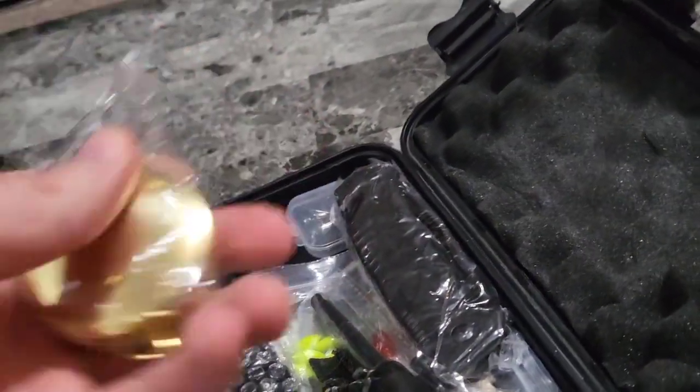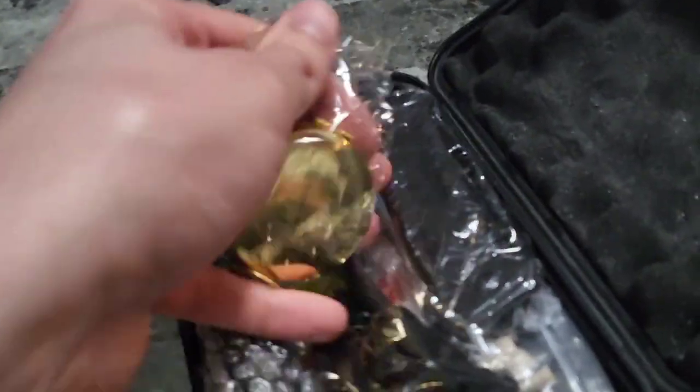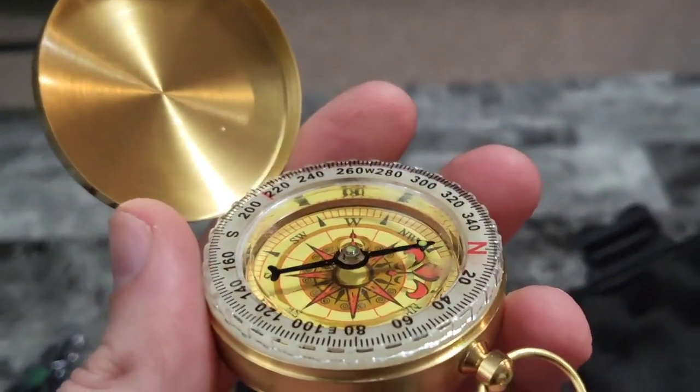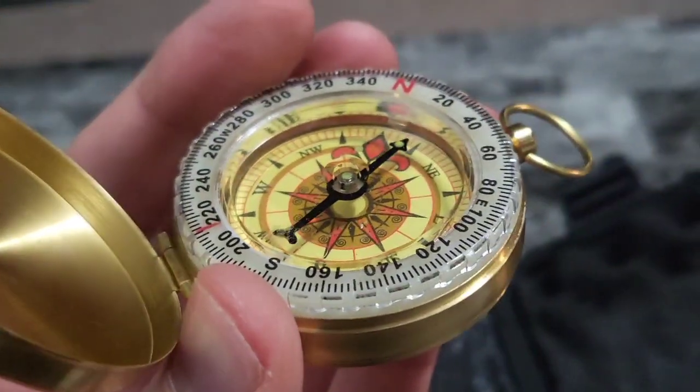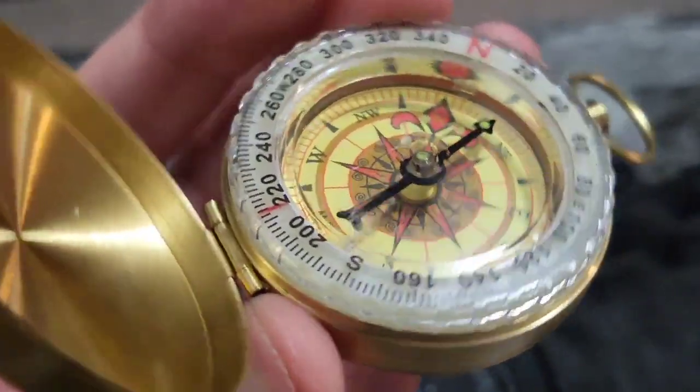Right here, what do we have? Shining — looks like gold. Let's pull it out of the wrapper. We've got a compass and that's pointing north. So that's pretty awesome — this is going to help you navigate the world.